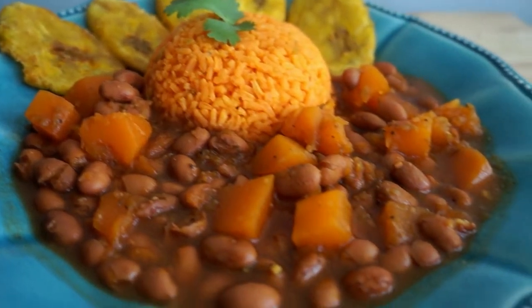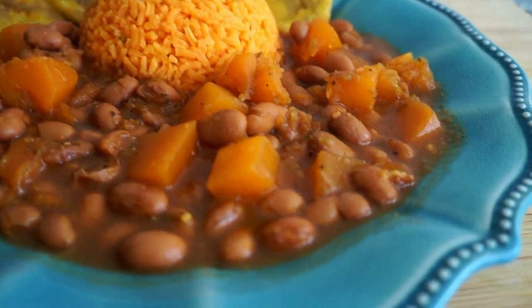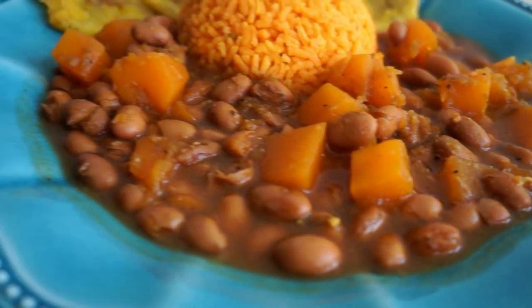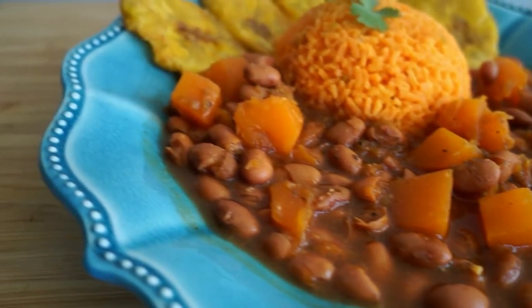In today's video I'm going to be showing you guys something that is so reminiscent of my childhood, because growing up my mom always made pumpkin — or as it's called, habichuela con calabaza, or habichuela guisada con calabaza — which is basically pumpkin stewed beans. This is the Puerto Rican style pumpkin stewed beans and I'm so excited to show you guys how to make it. So let's get veggie!